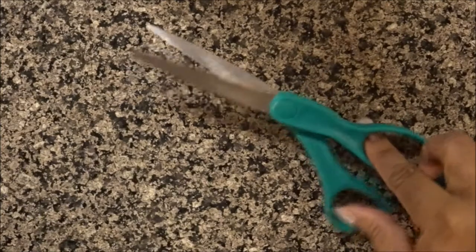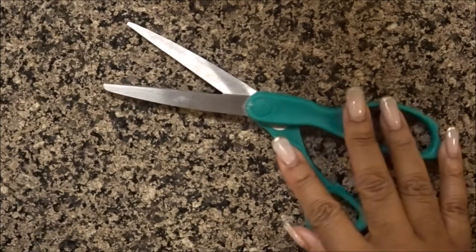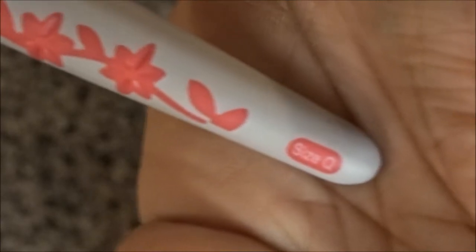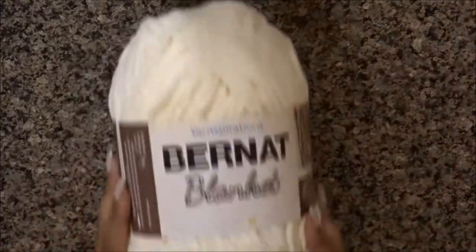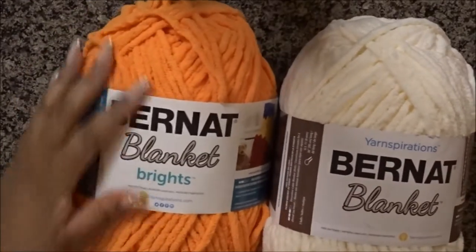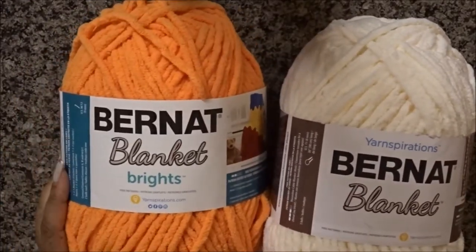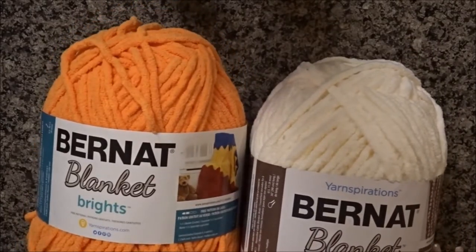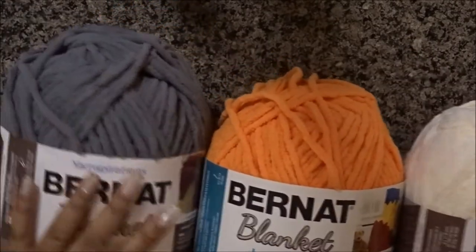So of course you're going to need scissors and a crochet hook sufficient for a blanket. I am using a Q hook today. Links will be below for you to purchase the items if you don't have them. I'm going to be using Bernat blanket yarn. This yarn is beautiful — it's perfect for baby blankets and throws. It has a soft chenille feel, and I'm going to be using three colors today. Each link for the colors will be listed below.